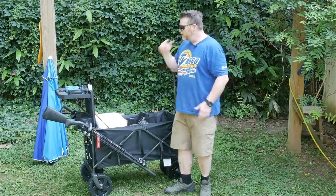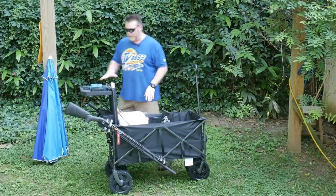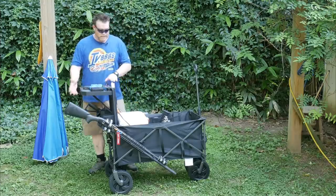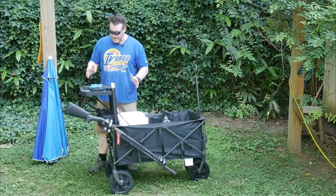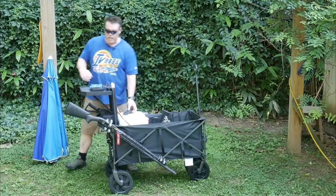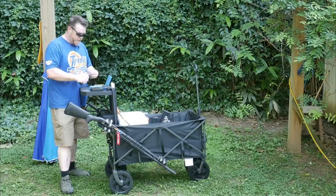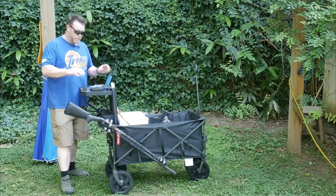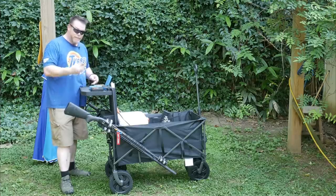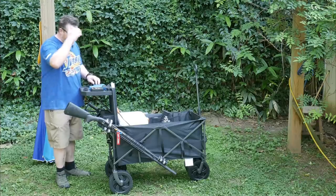One of the coolest things also is I incorporated this little deal here — and we'll go through all the parts and pieces in a minute — but a table. This all collapses down, but what I wanted to do is be able to have a little work table right here. Because you can reload your mags just like this and have something available. Now down at Frostproof, what I understand, they have tables, they have ice water, they have shelter, so you don't necessarily have to worry about that.